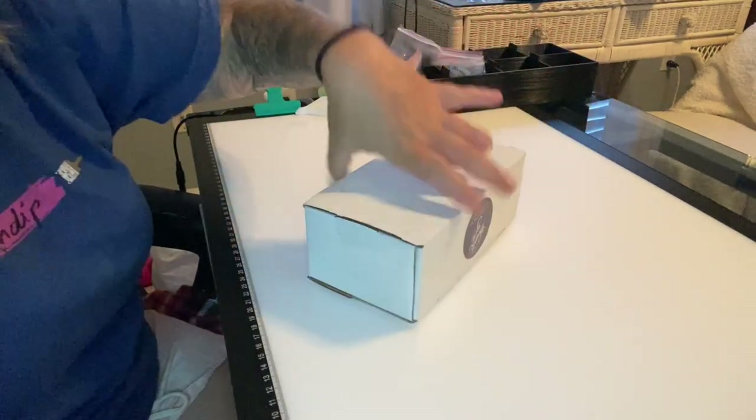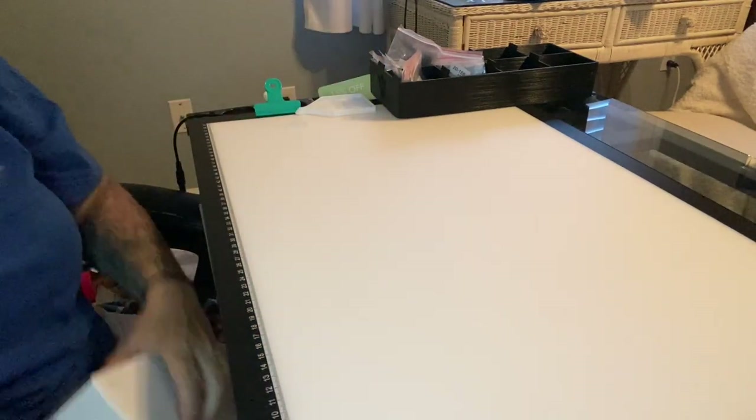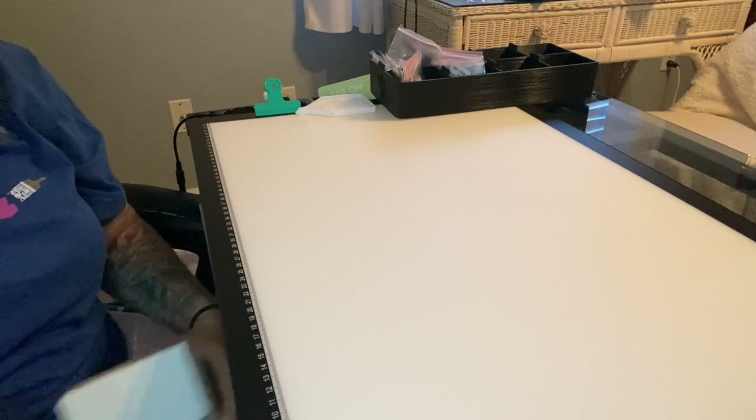The last package is from none other than Turning a Dream. I'm going to open it off camera because my address is on it — and I want to keep this box.